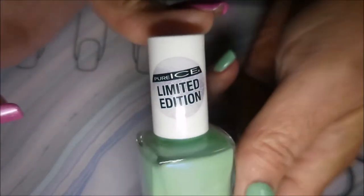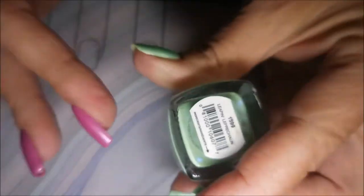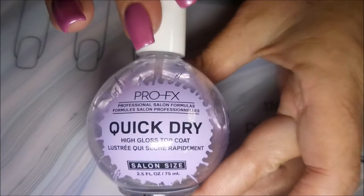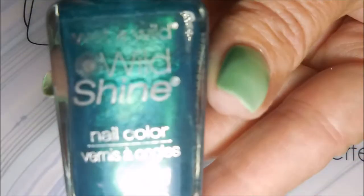Look at that shimmer going on in there. This was the limited edition that a friend of mine sent to me — thank you, Miss Shannon. I'm loving it. I topped that off with some Quick Dry from Pro FX and I'll be using these old Wild Shines.